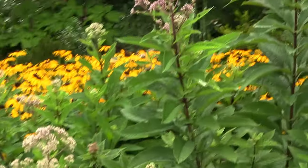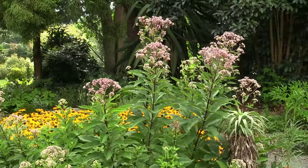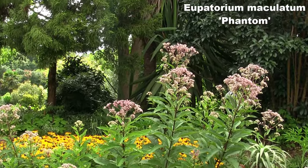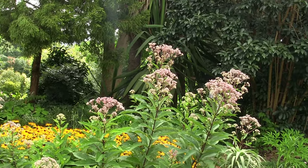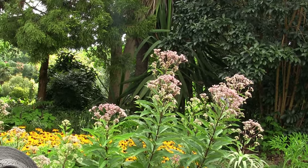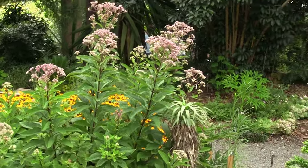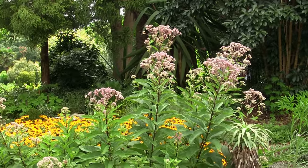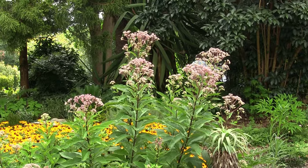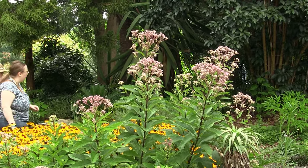Joe Pye Weed — a superb native. I think this is called Phantom, which is quite small compared to the six-to-eight-foot-tall species. It's Eupatorium maculatum 'Phantom,' though nowadays they're in a new genus — I think Eutrochium. These flowers aren't open yet, but it's a great pollinator plant when it blooms.